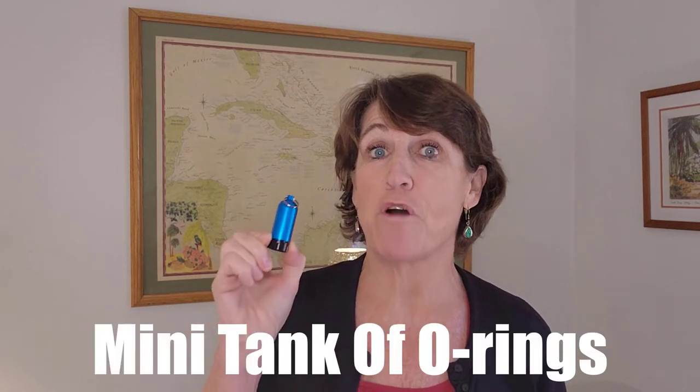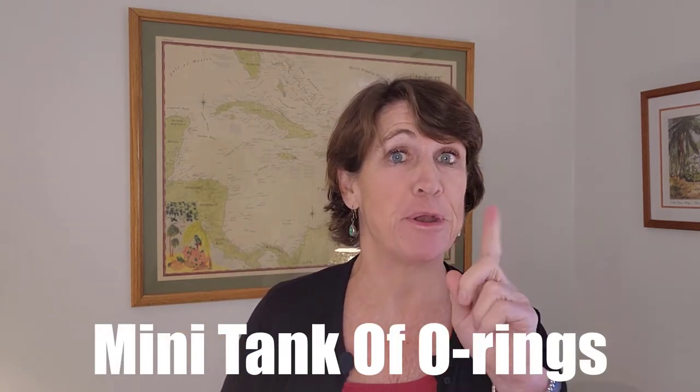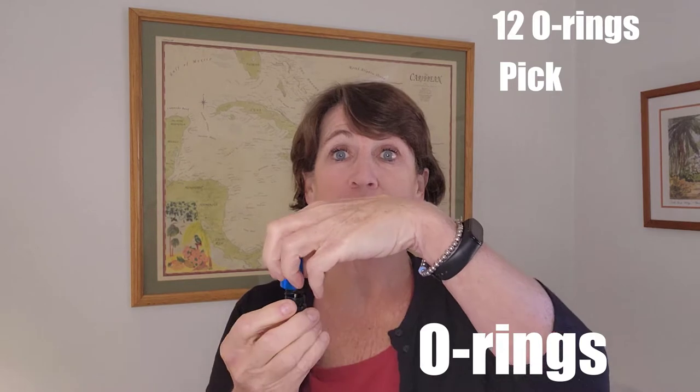Up next is this mini tank of o-rings. Many a dive has been ruined because of a failed o-ring, but no more. This tank comes with 12 o-rings plus a pick to help get out the failed o-ring. You just unscrew it and there's the pick with the o-rings on it — nice and compact. Just throw it in your dive bag or put it on your keychain, and you're ready to save yours and maybe someone else's dive. As a bonus, you also get a luggage tag.